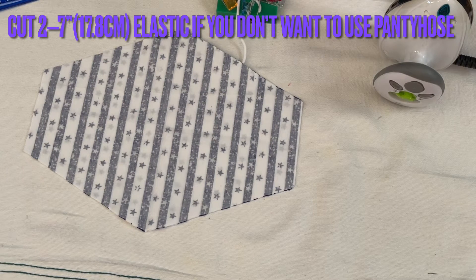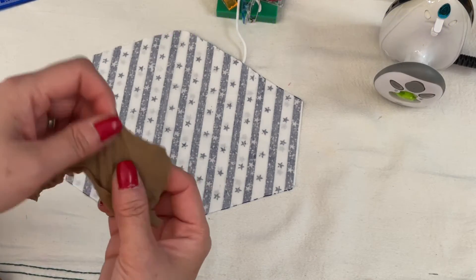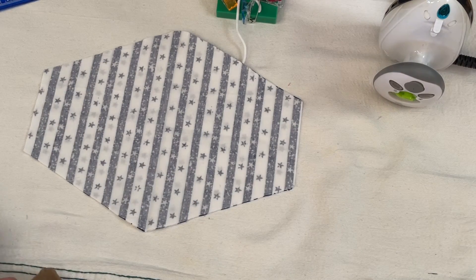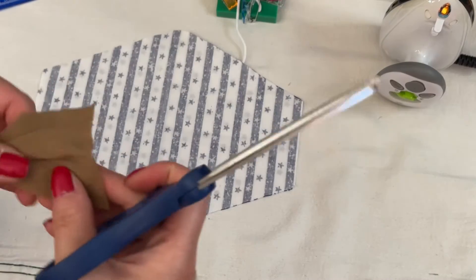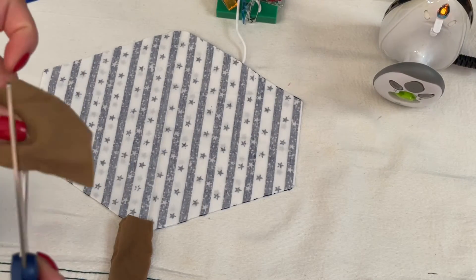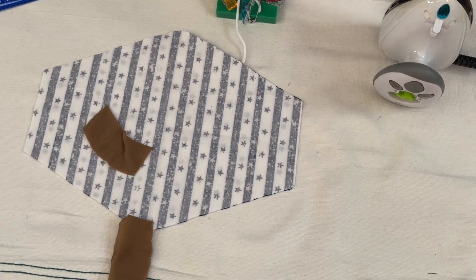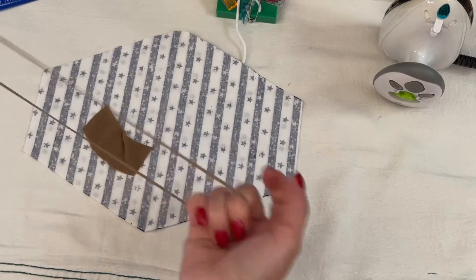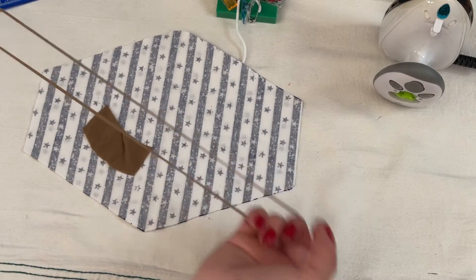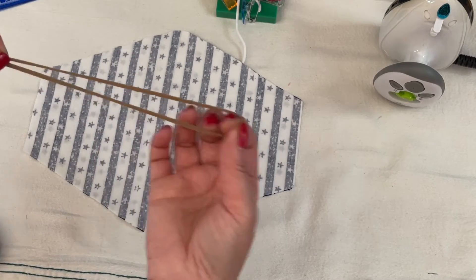Now you go on to cut the elastic. Either way, you can use pantyhose or you can use elastic. If you want to use the pantyhose, let me show you how to wear it — you never feel it in your ear. Or you can use elastic — cut it to seven inches. If you want to use the pantyhose, I just want to share with you how to do this, so stretch it out about six inches or so.